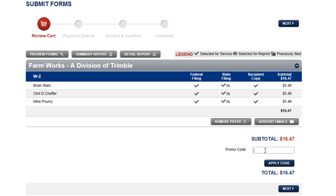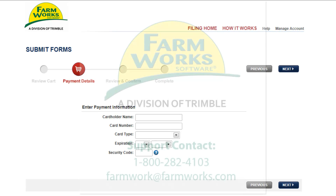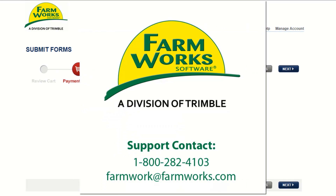If you have a promo code, one can be entered at this time. Then choose Apply. We'll choose Next to proceed with checkout. Payment information can be entered. And if you have any questions during e-filing, you may email FarmWorks at farmworks@farmworks.com, or you can also call us toll-free at 1-800-282-4103.